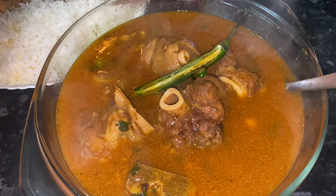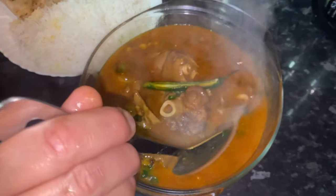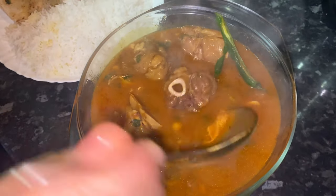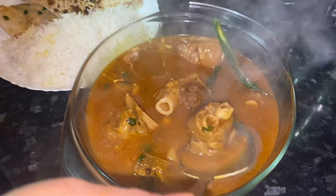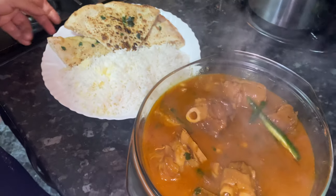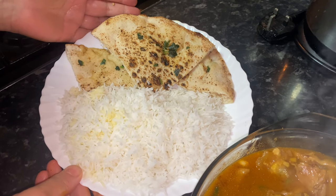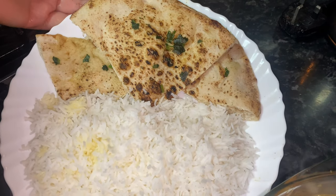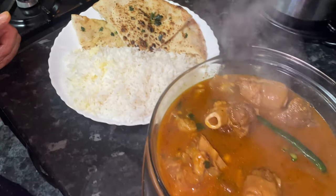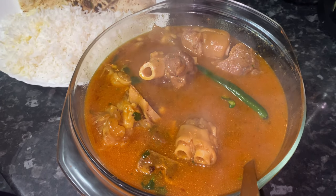Finally, after a long cooking process — beautiful lamb shanks with lamb paya, a beautiful thick soup — I'm serving it here with white rice and homemade naan. The naan I made earlier in the video came out like this. Inshallah, enjoy your Eid and make this recipe everyone — Eid Mubarak!